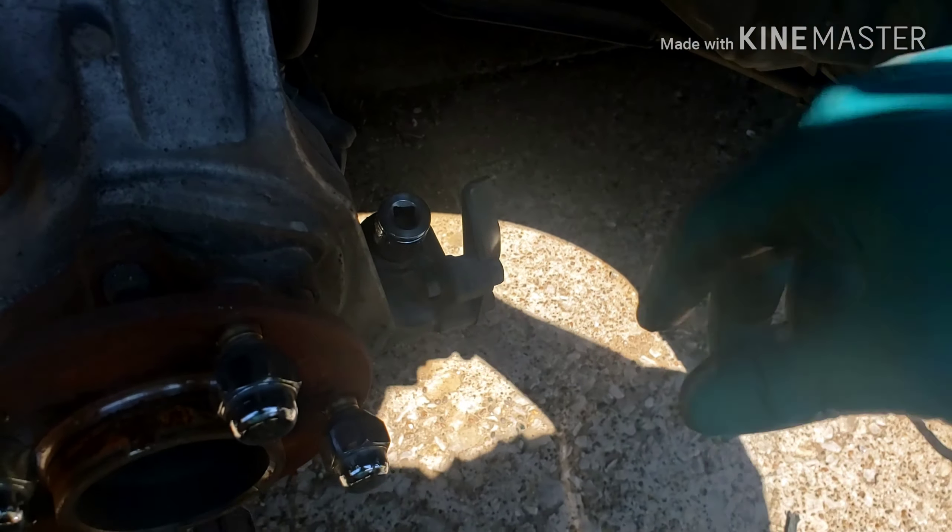Now that I got the ball joint out of the housing, you can see what's left of the boot — which isn't much. Now I can just start to unthread this off of the inner tie rod and put the new one on. I'm going to mark today as a success; hopefully nothing crazy happens on the install.